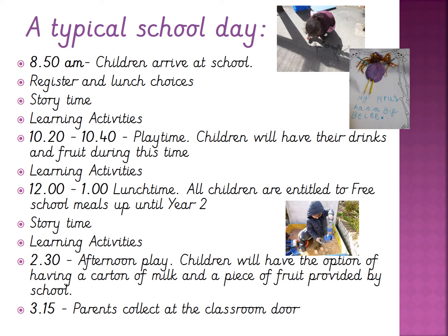We'll then come back in for story time and more learning activities before 2.30, where we stop for another afternoon play. We have the government free milk scheme where we give the children a carton of milk, and we also provide a piece of fruit provided by the government. We then ask you to collect the children at 3.15 at the door. The typical day changes as the children go through school and we'll keep you informed as this changes throughout the year.